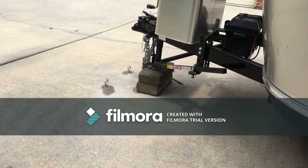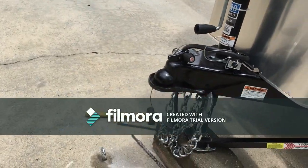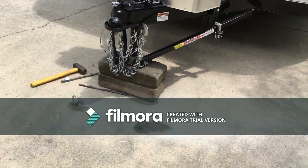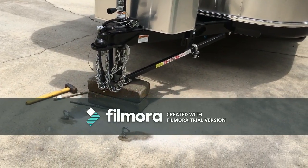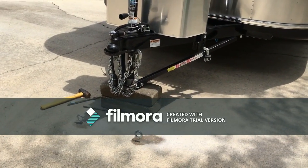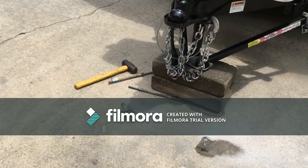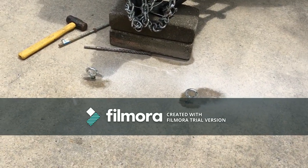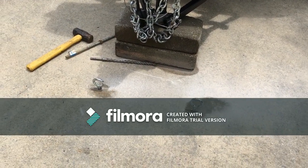This is most of the way finished. I'm going to do a final version once I get the construction adhesive — I thought I had some around the house, but I don't. We'll finish it up and I'll show you how I'm hooking it up. It cost about $19 for the concrete drill bit, and the two eye bolts were probably about $4 each. The cables and locks I already owned.